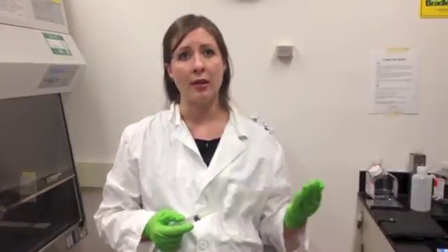So when you're working with sharps, there are several things to keep in mind. First of all, you need to remember that the glove is not a barrier for needles. The needle will go right through the glove, so you can't really consider that your first line of protection.